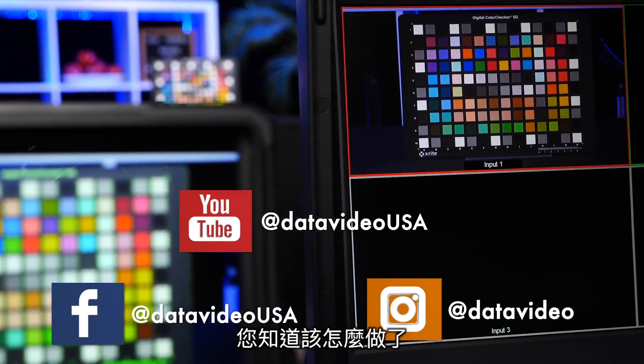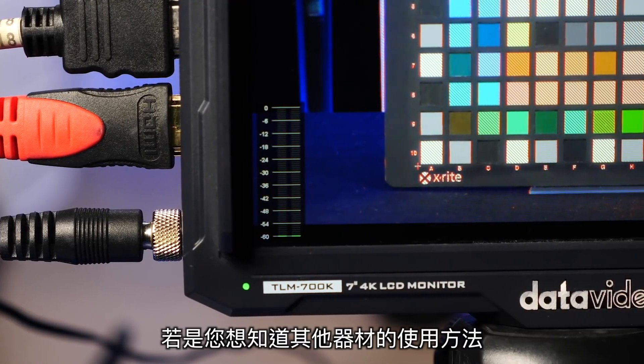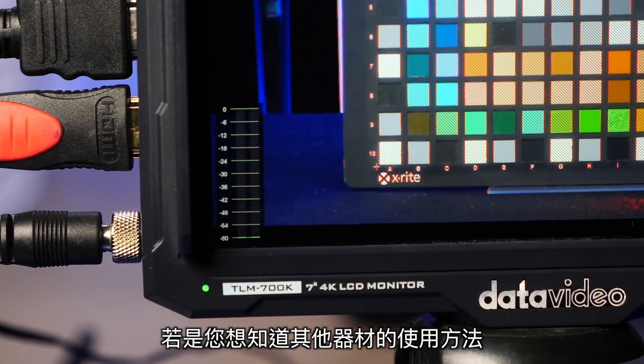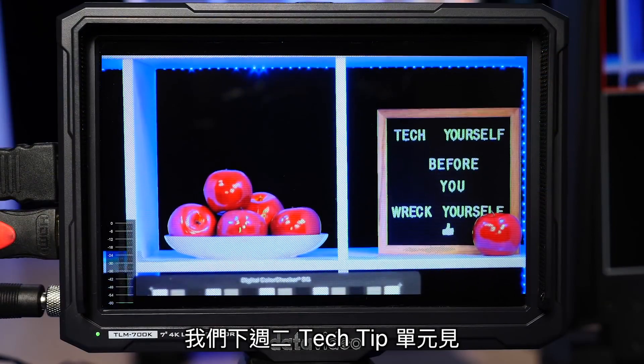If you found this video helpful, you know what to do — like, share, and subscribe. If you want to learn more about any of the equipment we used in this video, you can check out the links in the description below. Thanks for watching and we'll see you on the next Tech Tip Tuesday.